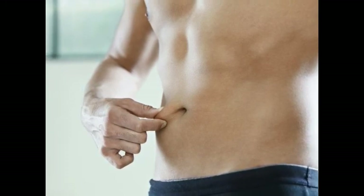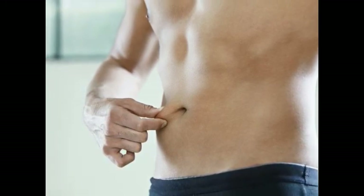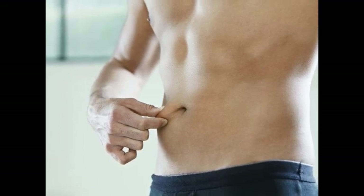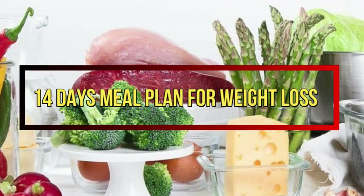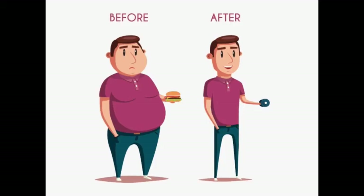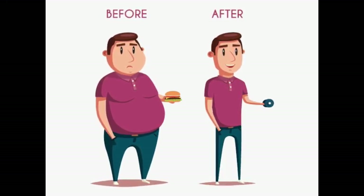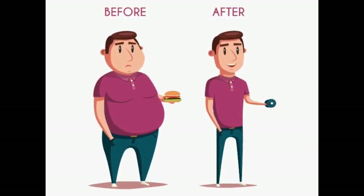You guys have asked for a diet plan to lose weight fast, so starting today I will be sharing a 14-day meal plan for weight loss. By the end of 2 weeks you will feel lighter and will definitely lose some kilos, and this will change your lifestyle for sure.